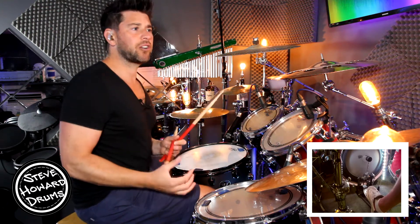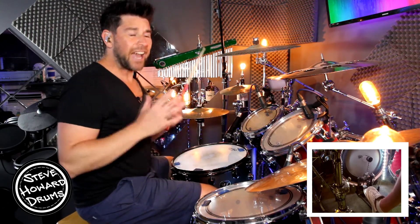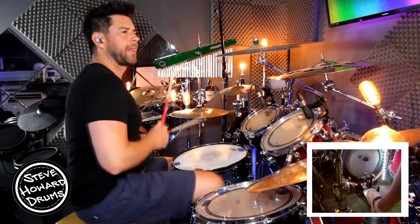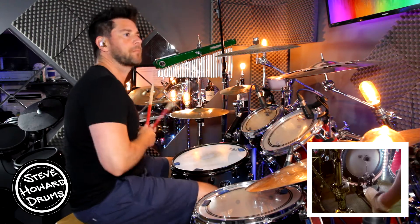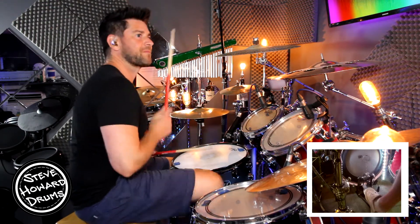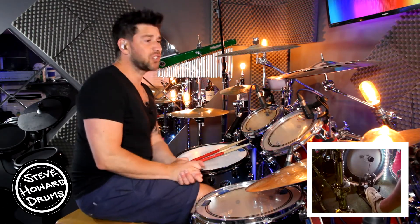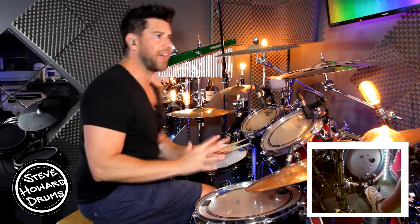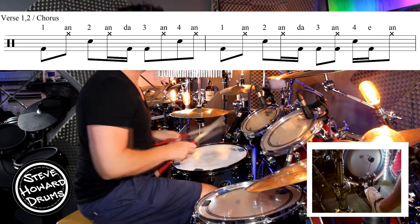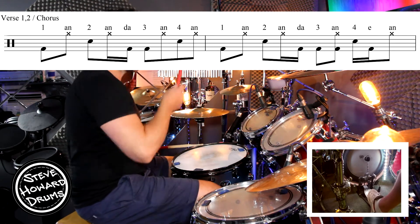And then we get to the verse groove. The good thing about this first groove is it's pretty much the same as the chorus — or the first chorus at least. The last chorus does change but I'll talk to you about that when we get there. So have a listen to this verse pattern — it's a two-bar pattern that just loops. The first bar goes one and two and a three and four and.